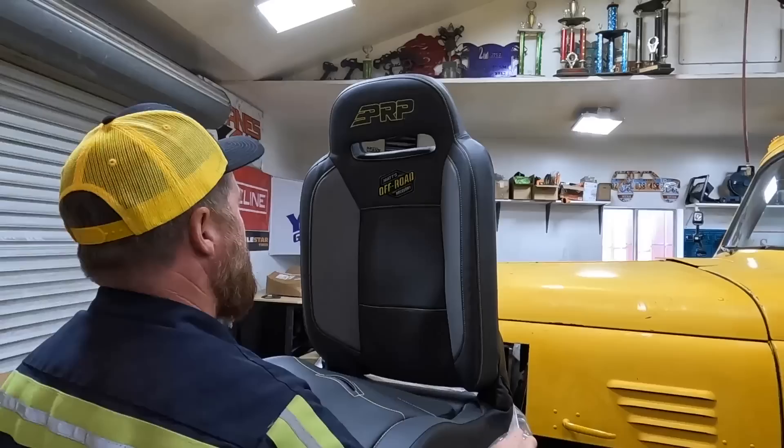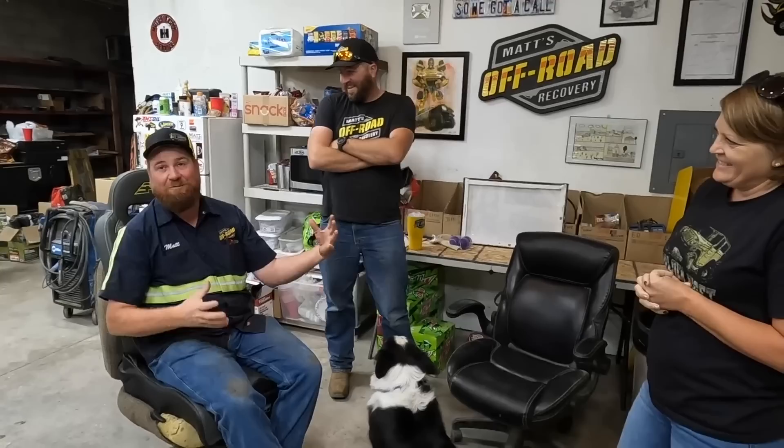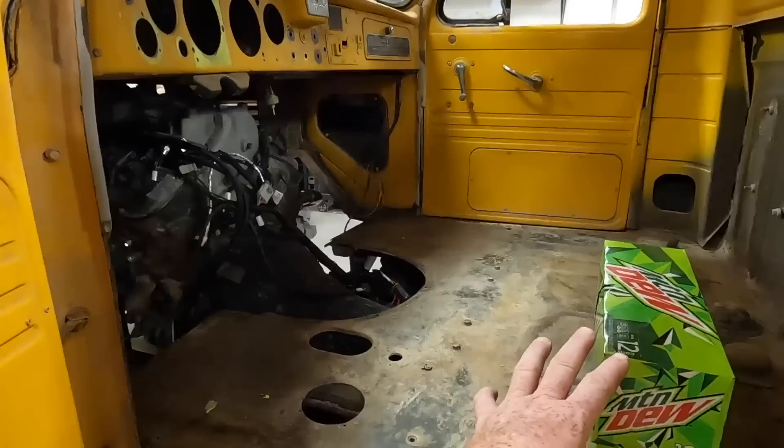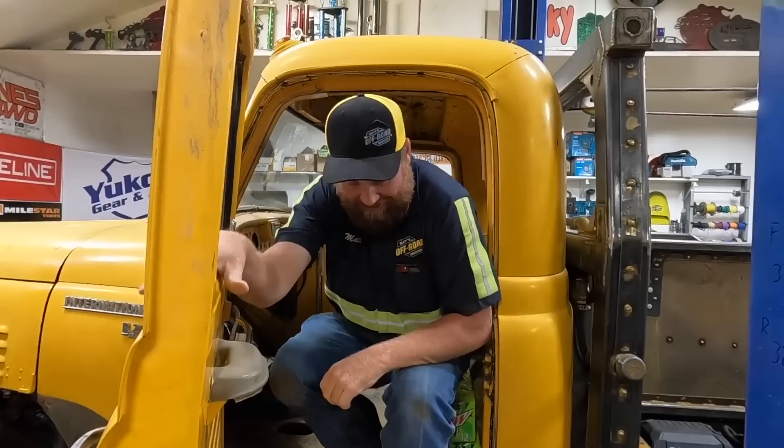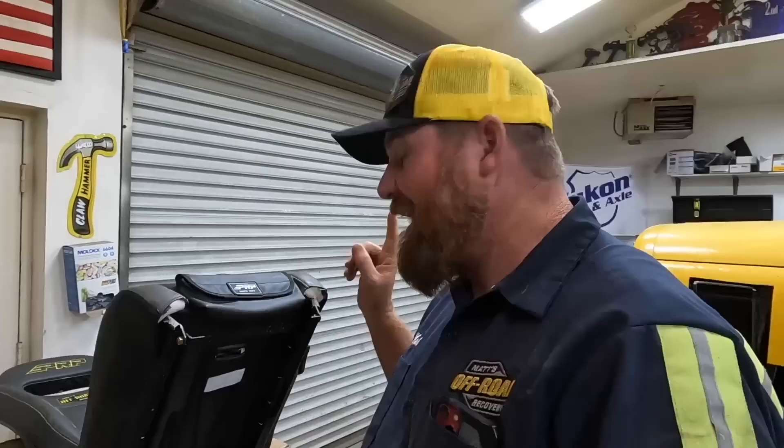The PRP seats look amazing — really good looking and comfortable. Matt jokes to PRP that if they could modify some of these for shop chairs, he'd use them instead of old office chairs. The seats are a definite upgrade. They are four-point harness seats. However, after checking the paperwork, Matt forgot to order the adjustable sliders, so they can't fully mount the seats right now. Time to move on to the firewall.